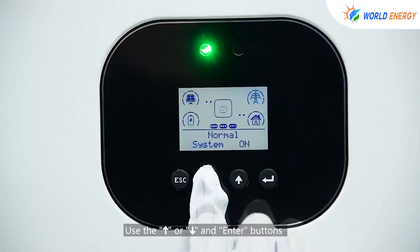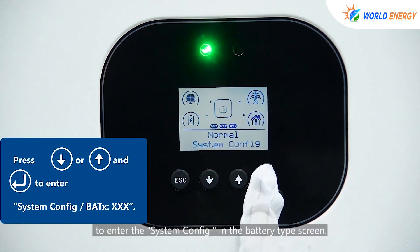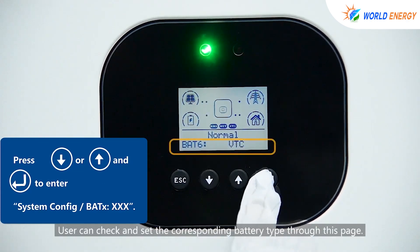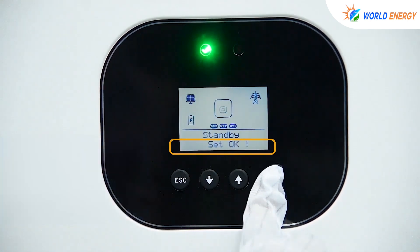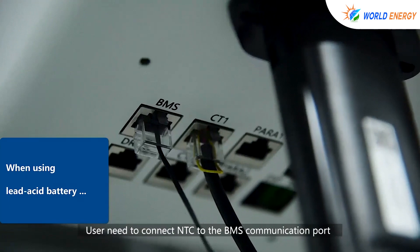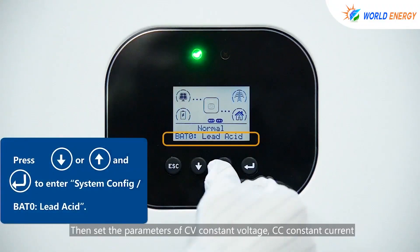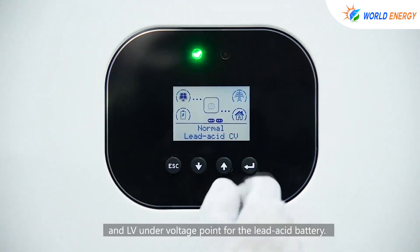Use the up or down and enter buttons to enter the system config in the battery type screen. The user can check and set the corresponding battery type through this page. When using a lead-acid battery, the user needs to connect the NTC to the BMS communication port and stick the other end to the correct position of the lead-acid battery.